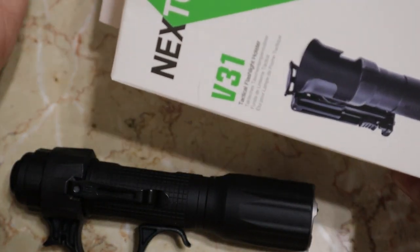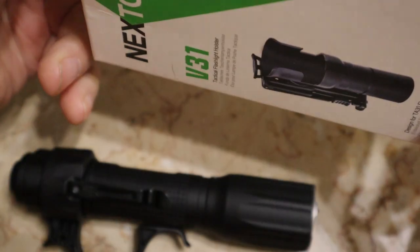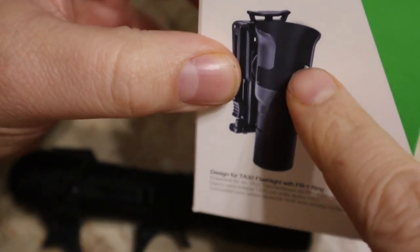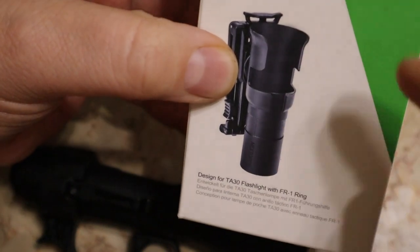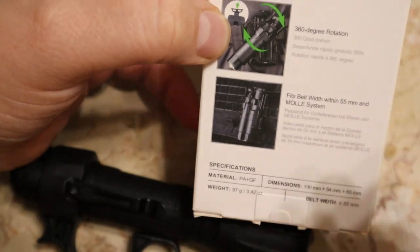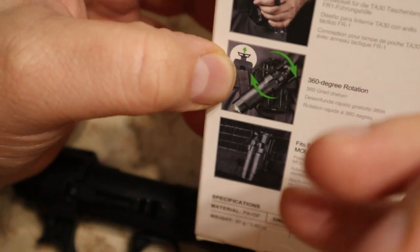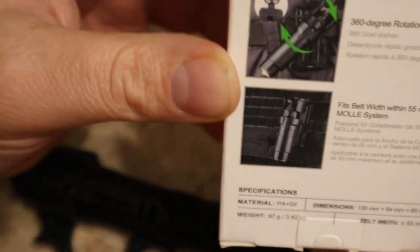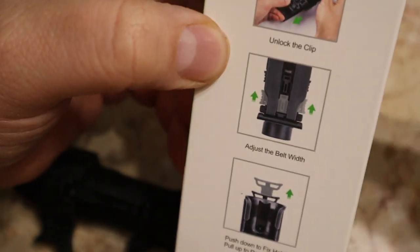Next up is the Next Torch holster — this is what they call a quick draw holster, a tactical flashlight holster. It has some features I like: you can rotate it, attach it to MOLLE webbing on a backpack or bag, and adjust it for different belt widths.